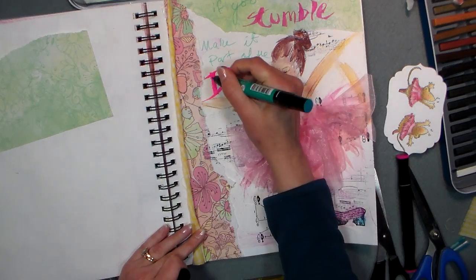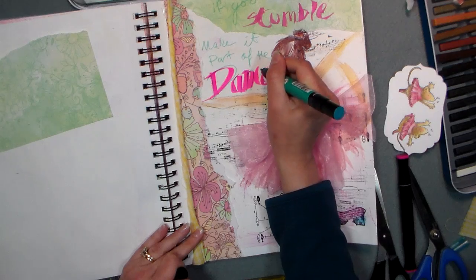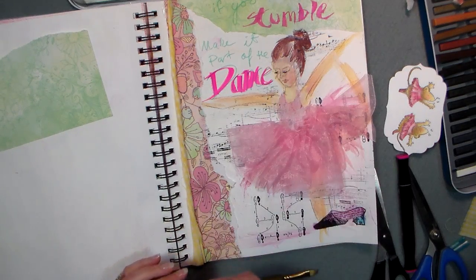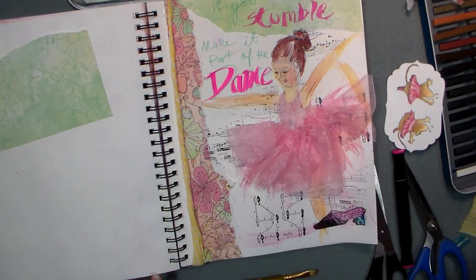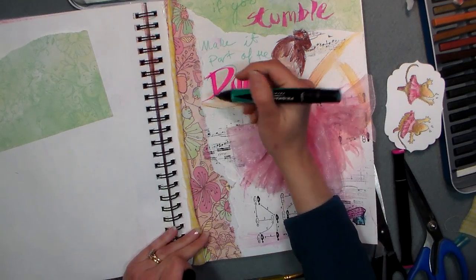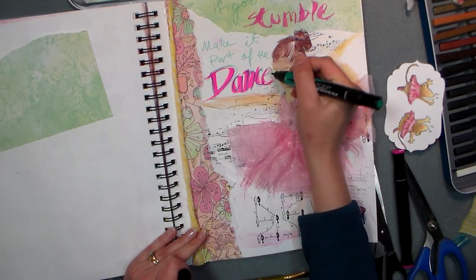I wonder how this would look if I kind of overlay these colors. I think I need to be a little darker — let's try something a little darker. This is terribly entertaining, isn't it? No, probably it isn't.